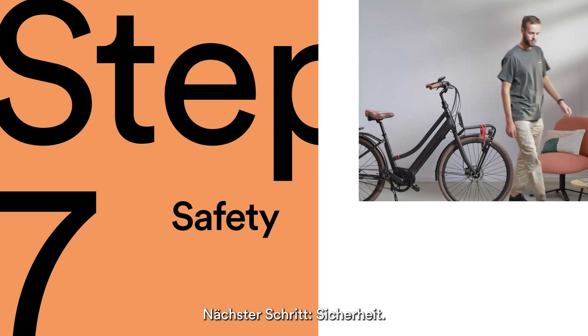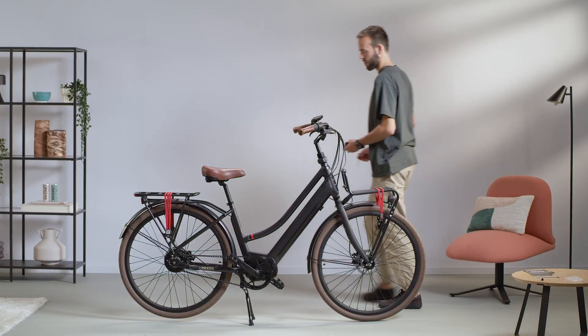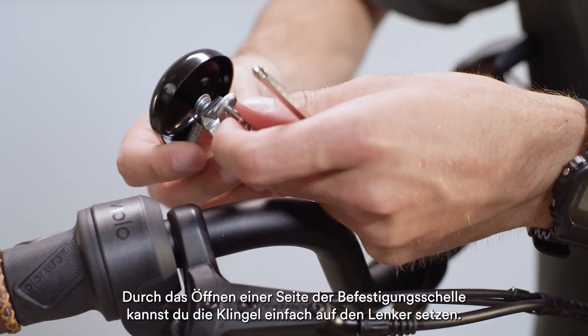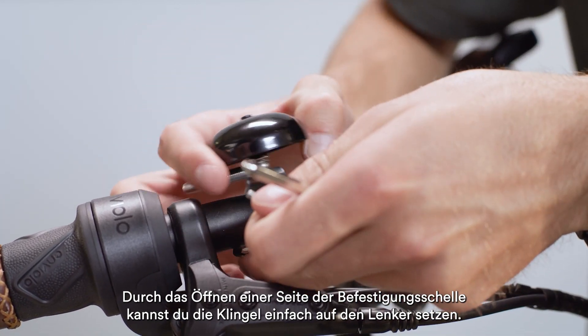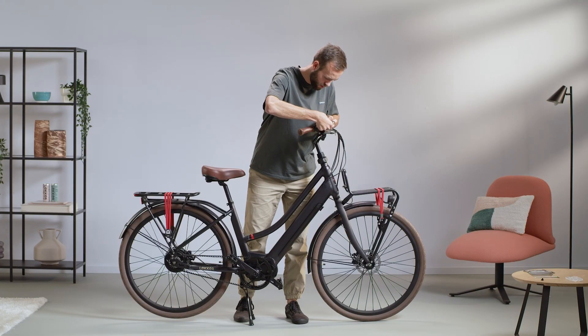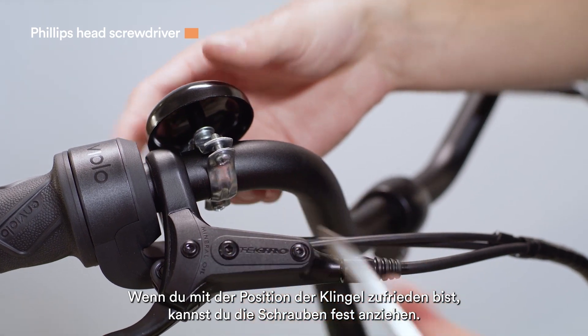Next step: safety. Let's attach the belt. By opening one side of the attachment mechanism, you can easily slide the belt onto the handlebar. Once you are happy with the belt's position, you can firmly tighten the screws.